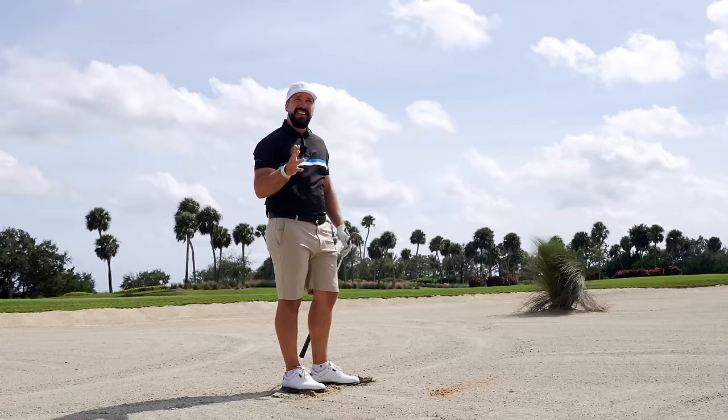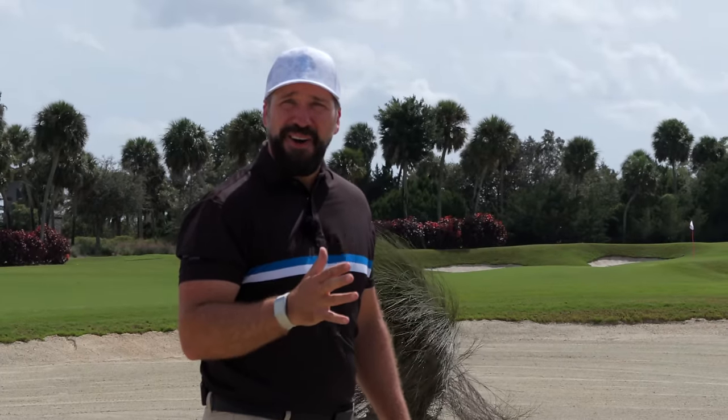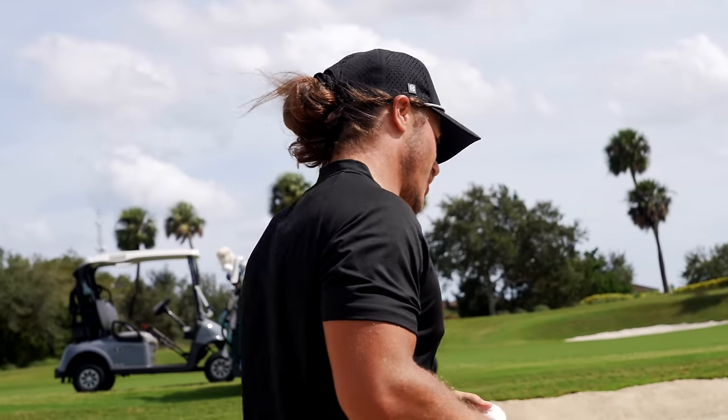As soon as I hit that, the wind stopped. Did the wind just stop? There's some type of collaboration between the wind and the golf gods, I guess.